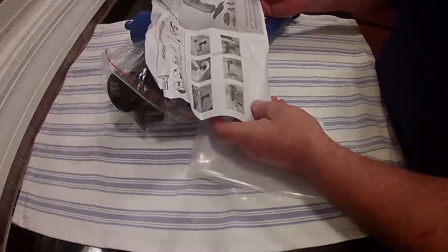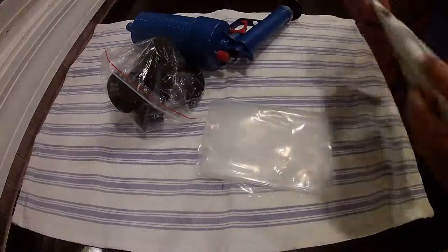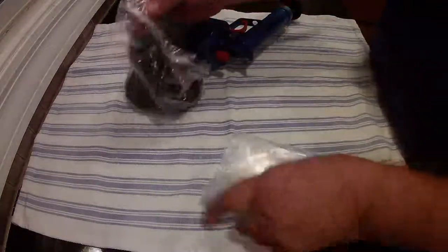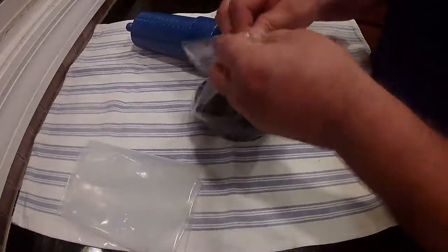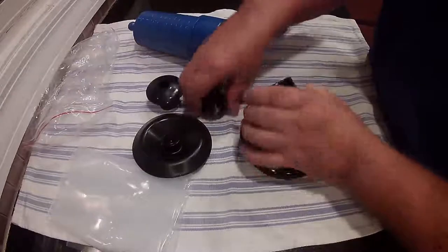It's up to you when you use it. You got instructions here — it's all in English, pretty self-explanatory. Now you have to clean it. They give you different heads for this, which I really like, because one size doesn't fit all. You see you got four different sizes here.